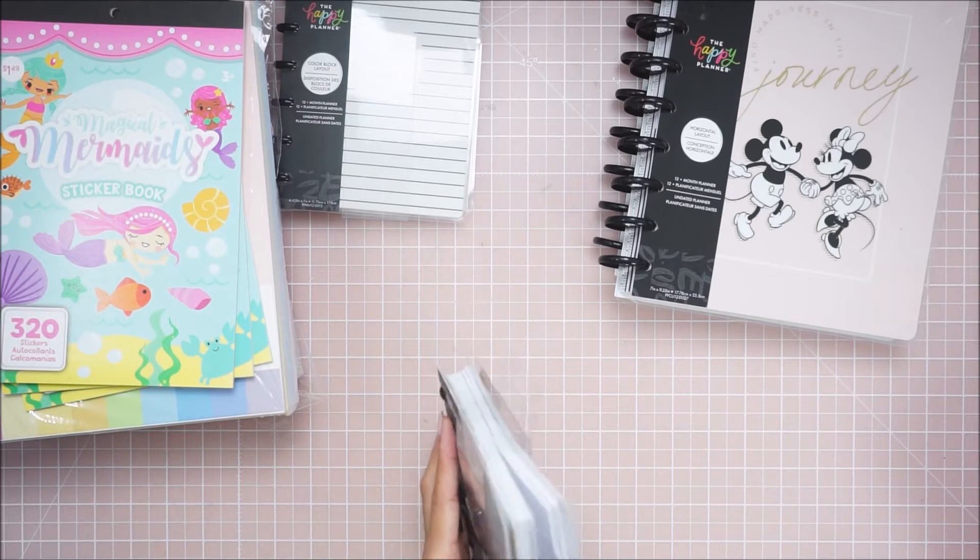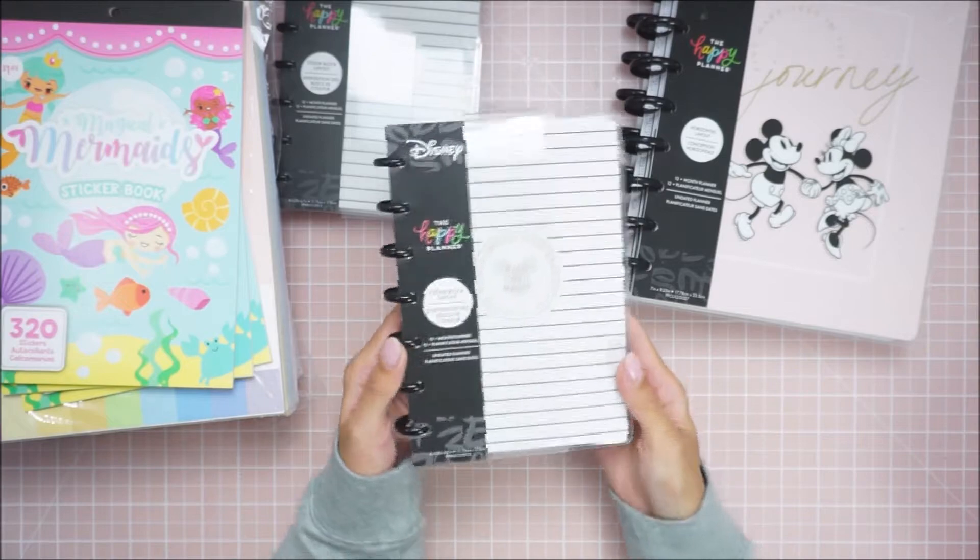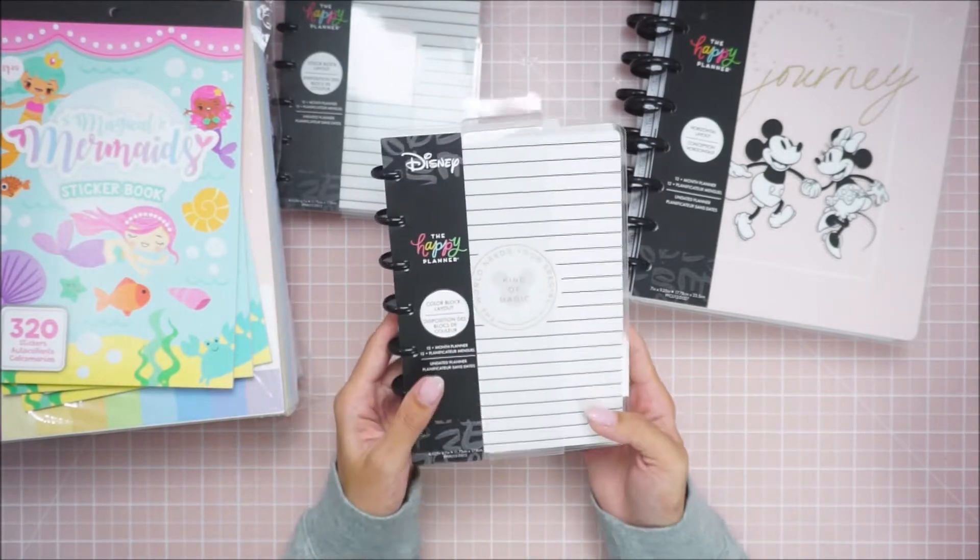And then the smaller one — they're all the same. I'm not going to go through it because they're all the same, but this is just a smaller size.